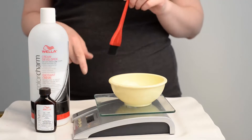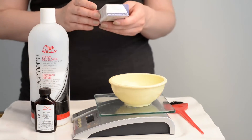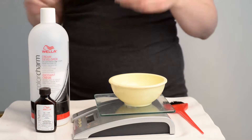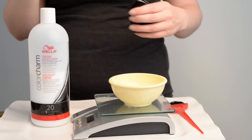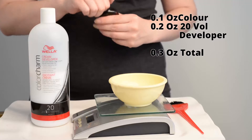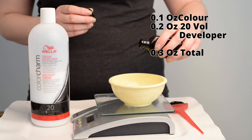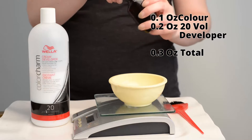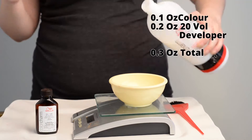For mixing, I'm using a kitchen scale to measure out my measurements so I'm not wasting any product. According to the box instructions, we mix one part of the Color Charm liquid with two parts of developer. Because my patch is so tiny, I'm literally going to use a tiny bit of dye — so that's 0.1 ounces of dye, and then I'm going to get up to 0.3 ounces total with the developer.